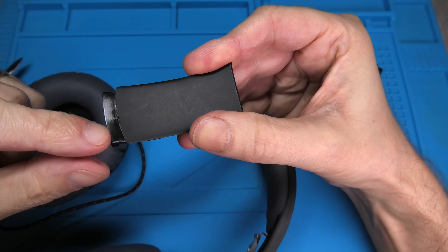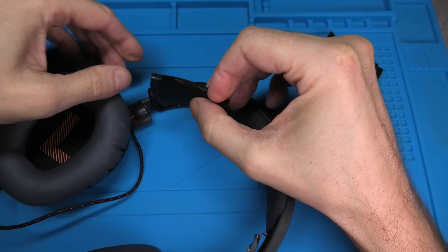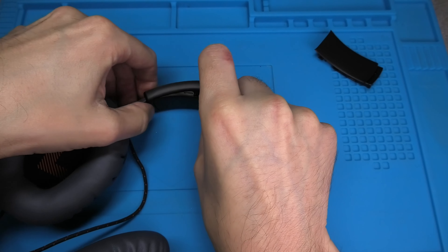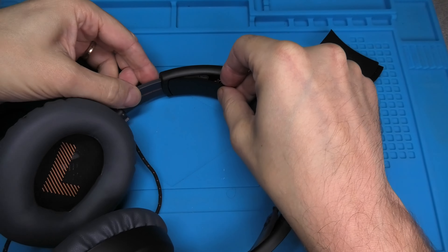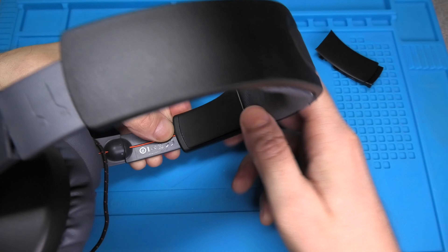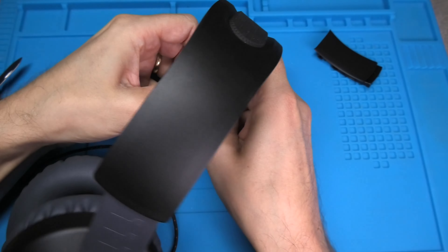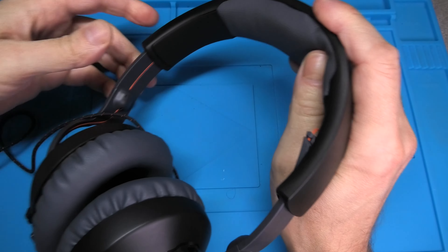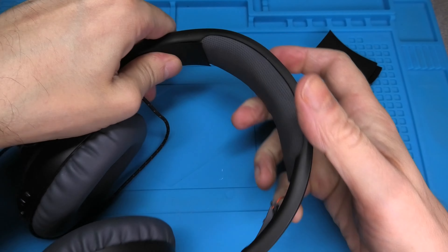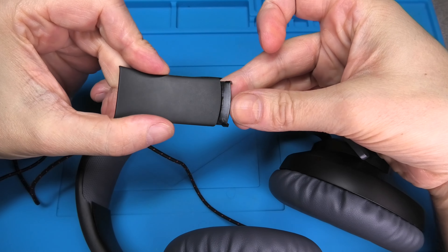Looking at the plastic covers, one side has a shiny end and the other doesn't. The shiny end goes towards the earcups — towards the bottom — and we slide it into the rest of the plastic frame. It is easiest to do this while you pull out the earcup all the way. Line up the plastic cover, push it in, and then firmly press it into position — you should hear a couple of clicks. Once done, check that you can still push the earcup in and out of the headband.